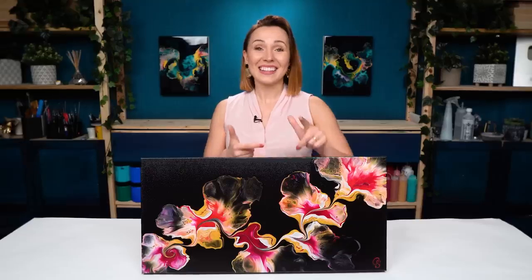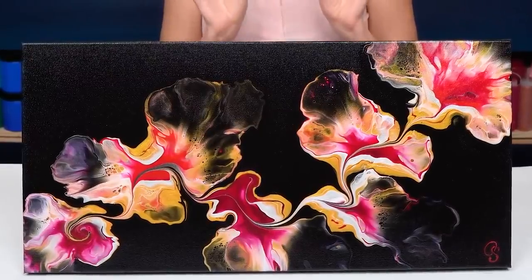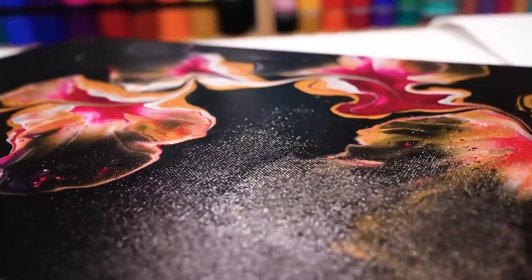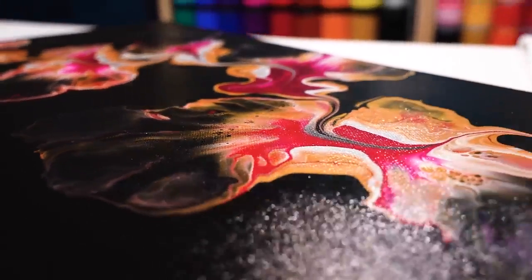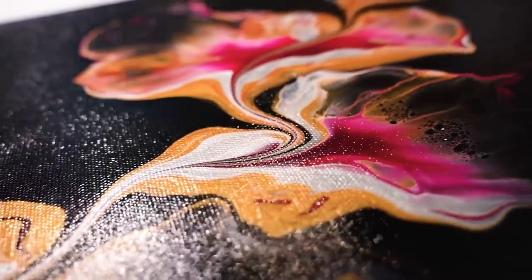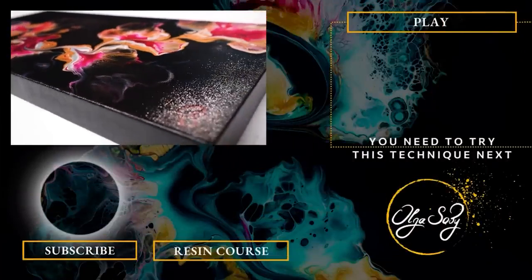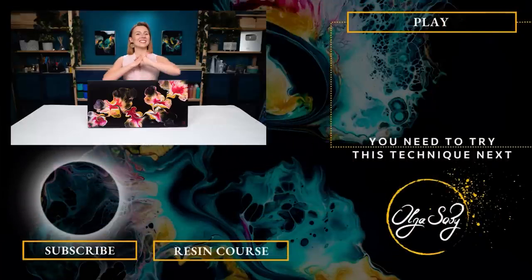How do you like the outcome? In this piece, the golden base is what made it extra special. The silver and that magenta work just wonders together. I really think I want to recreate this painting on a larger canvas — would you like to see how a similar design would look on a bigger painting? Let me know. If you give this a try, please tag me on social media. Thank you so much for joining me today. Take care, create with passion, and I'll see you in the next one. Bye-bye.